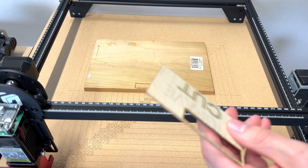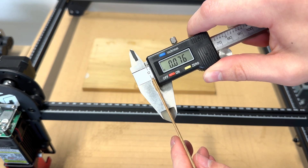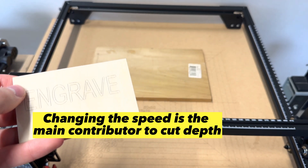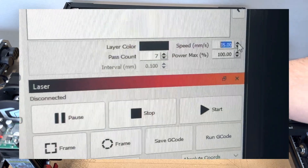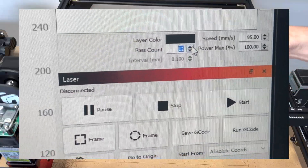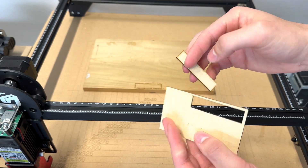Now let's test out a few of the most popular laser engraving materials: wood, MDF, cardboard, leather, slate, and anodized aluminum. The main thing I've learned is that the main setting to change is the speed. I've been leaving the power at 100% — if you want a deeper cut, decrease the speed or increase the number of passes; if you want a shallower cut, increase the speed. When switching materials, always do a few tests with different settings.